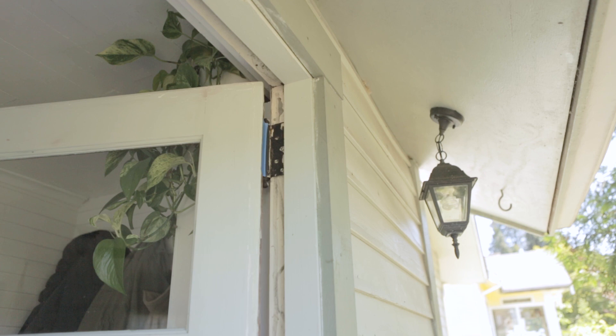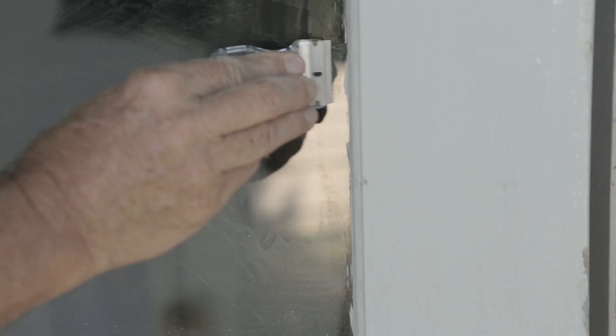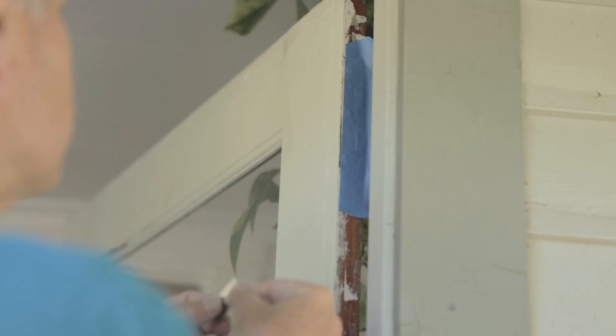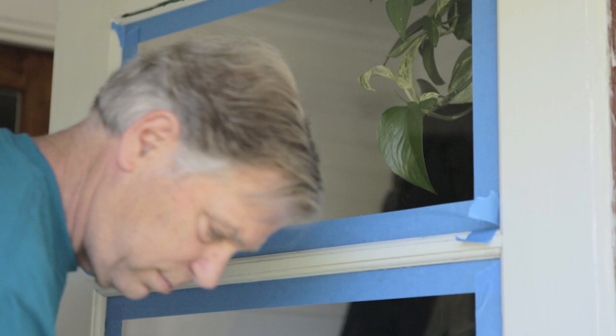Step one is to clean the glass on the doors. This sounds backwards, but you clean the glass before you do your painting project. Then tape over or remove the hardware and hinges, and tape off the glass.